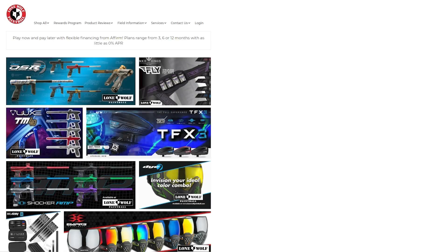As always, where do they find these bad boys? LoneWolfPaintball.com. Take it easy, guys.